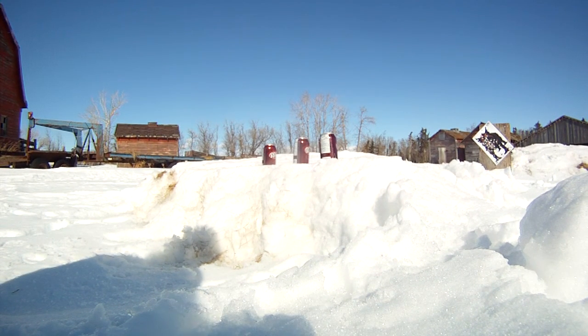This is a Ruger 10-22 shooting at Dr. Pepper cans with a 25-round clip on a semi-automatic.